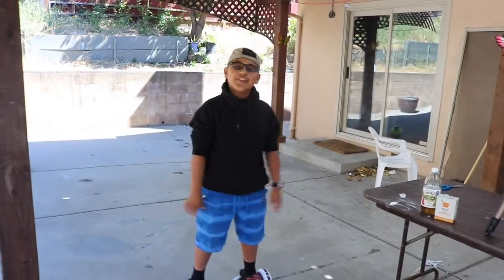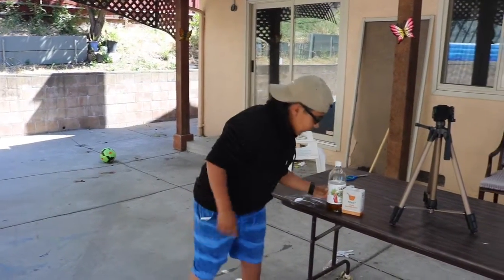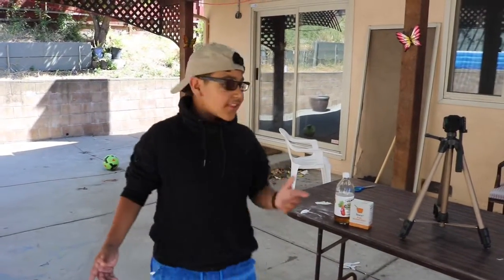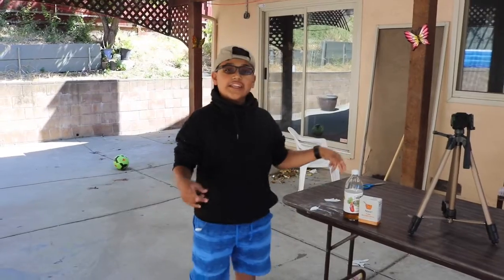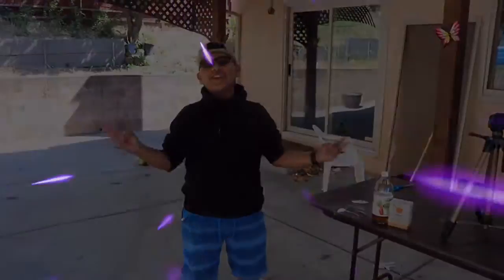What's up guys? I'm back again with another video and today we are going to be doing the vinegar and baking soda challenge. Basically if you guys don't know what that is, it's actually mixing those two things in a water bottle or a bottle, whatever you use, and it makes an explosion. So let's not waste any time, let's get started with the video.